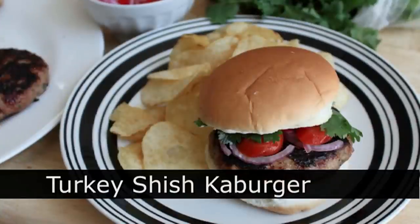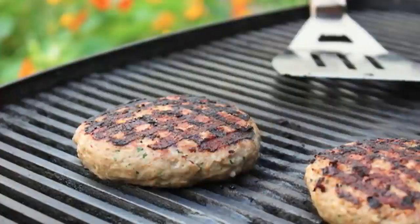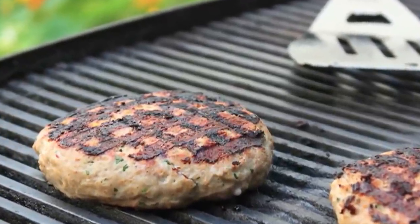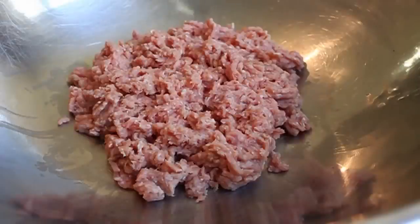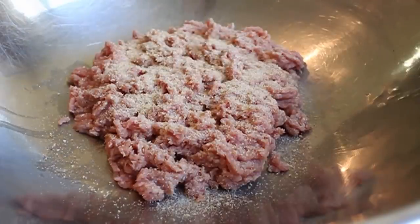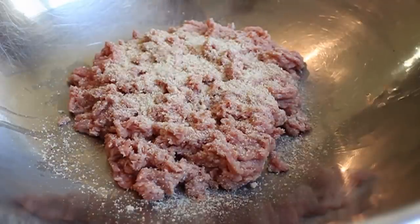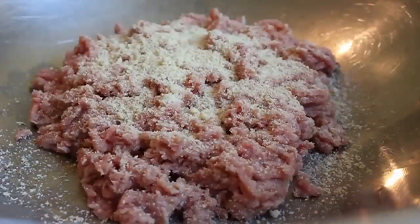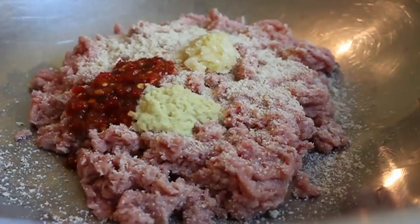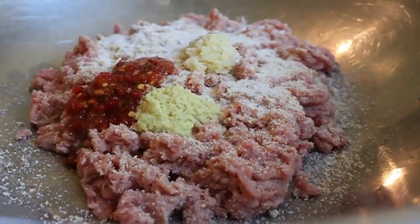Turkey shishka burgers. We're going to make the turkey burger slightly less horrible using some of the same techniques and seasonings as the shish kebab. For something made with meat that's 95% fat-free, this was pretty good. To our ground turkey, we're going to add some plain breadcrumbs, and a surprise ingredient — ground almonds. After that, some hot chili paste (sambal), freshly crushed garlic, freshly grated ginger, salt, and garam masala, an Indian spice blend.